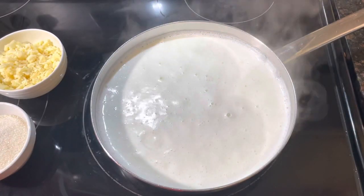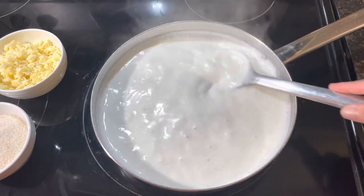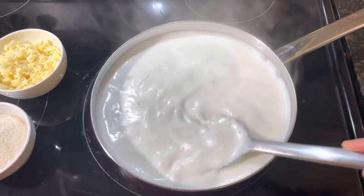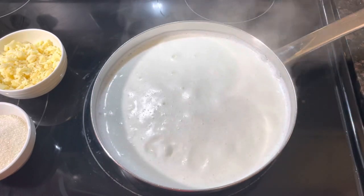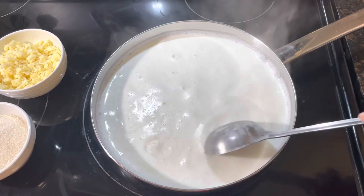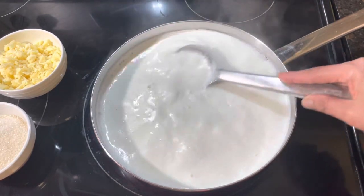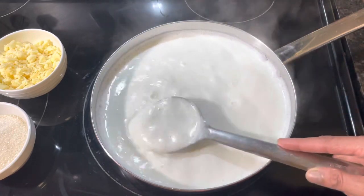You can see our milk has started boiling. Now we have to mix it like this constantly. We need to boil this milk around 15 to 20 minutes so it will thicken and our basundi will be delicious and creamy.